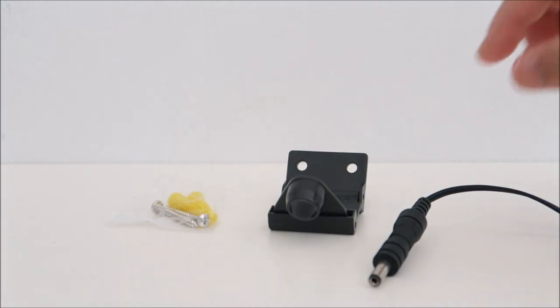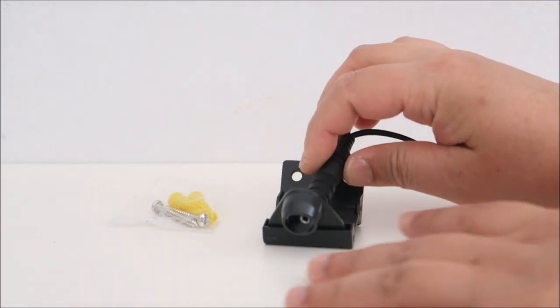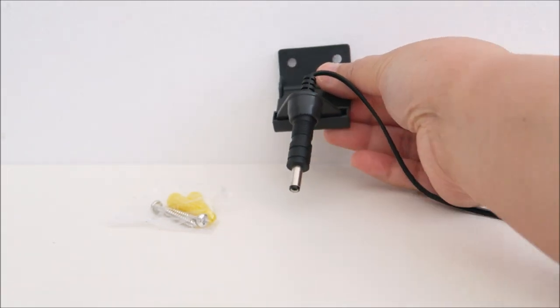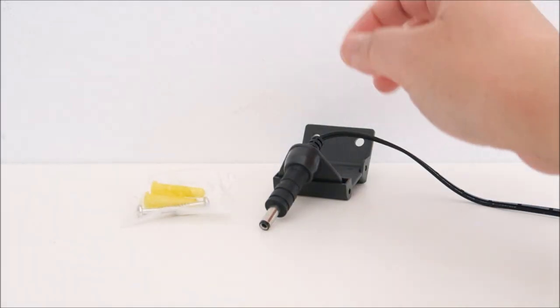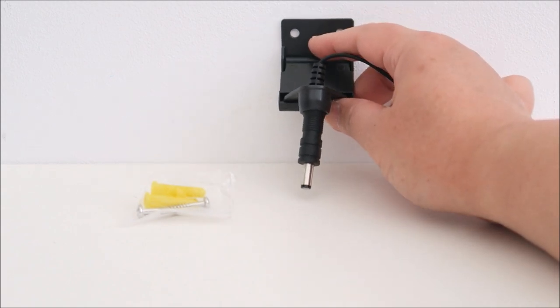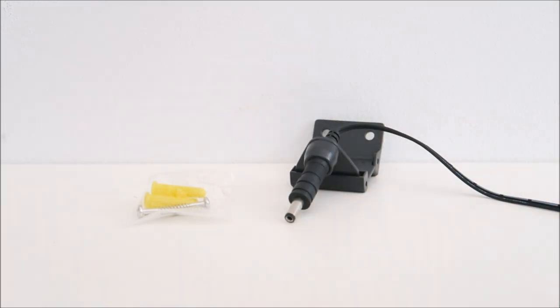It comes with a cable tidy wall accessory. You place your cable in here, put the nozzle in here, and mount it 53 cm above the ground. It comes with a plug and a screw. If you didn't want to put your cable permanently on the wall that's fine — I'm not using it — but it's a nice little way to keep your cable in one place.